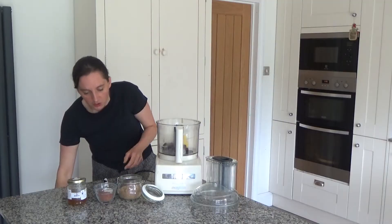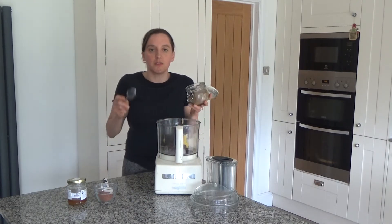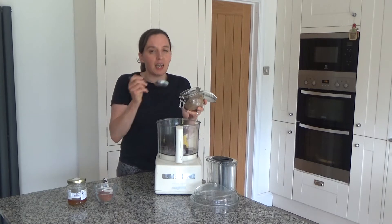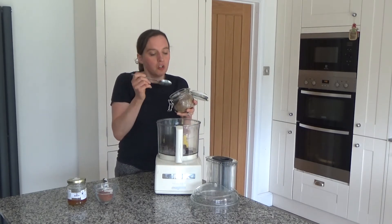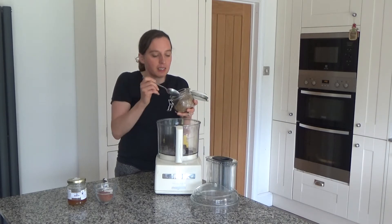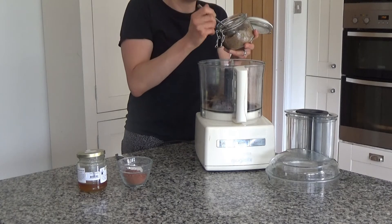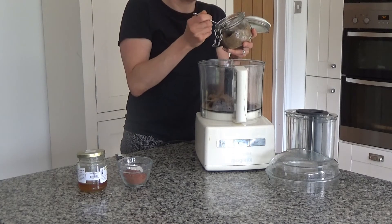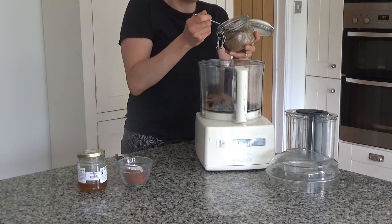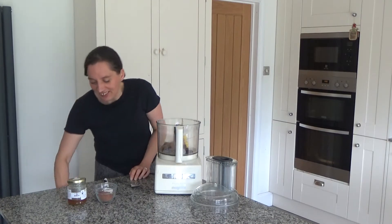You will also need four tablespoons of ground flax seeds. You can use other seeds if you want to — if you have a Nutribullet you can just blend the seeds up. You could use pumpkin seeds and sesame seeds, or any combination. I really like to use flax seed. Flax seed is really good for you — it helps with your BMs in the morning and it's a good source of fibre.